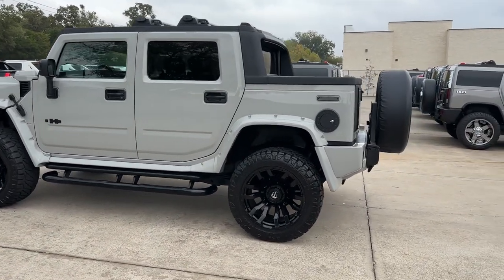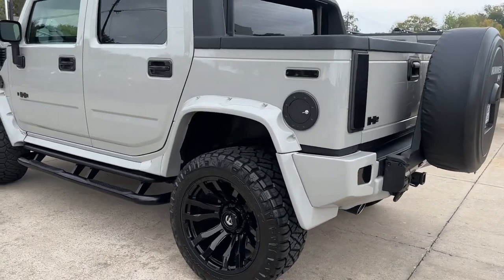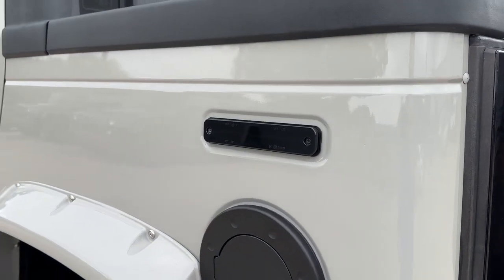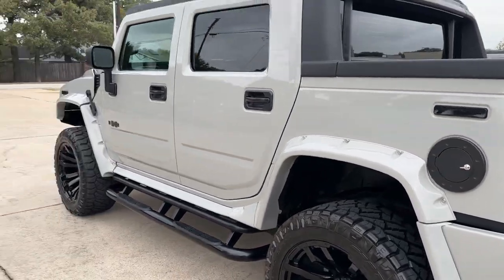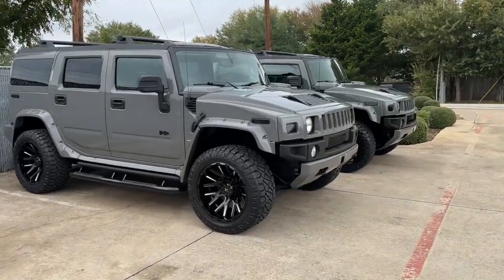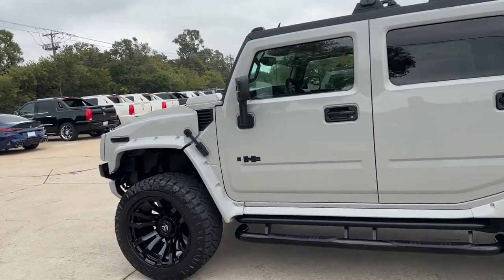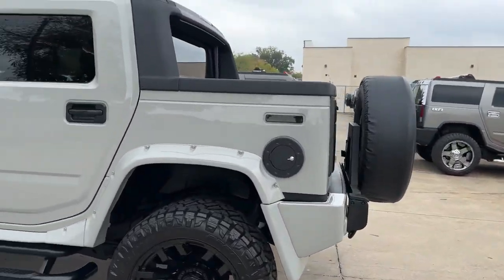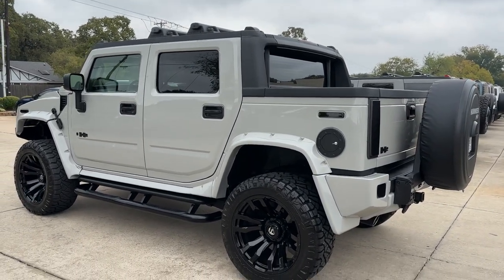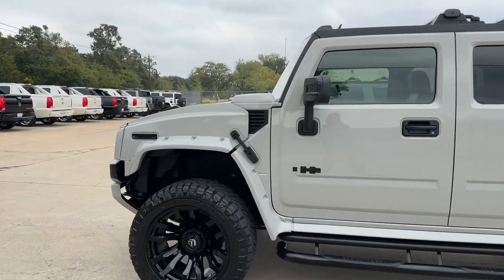This is our Nardo gray edition — one of those battleship gray colors, but the lighter version, as opposed to these two here which are the darker version. Those two are both sold by the way, and will be transported here in the next few days. This one is the Nardo gray.